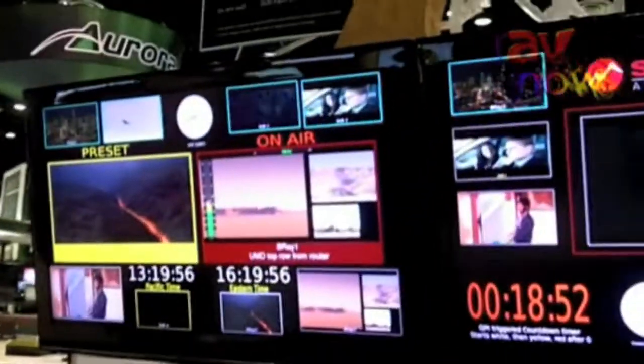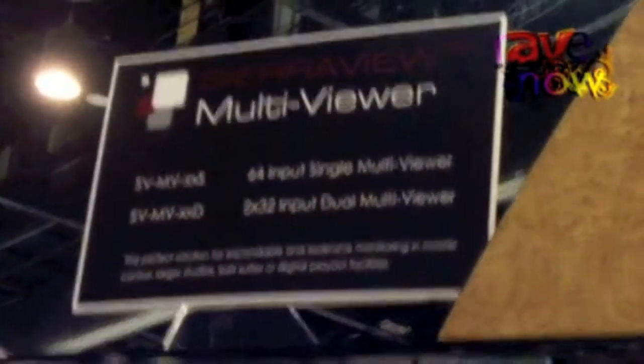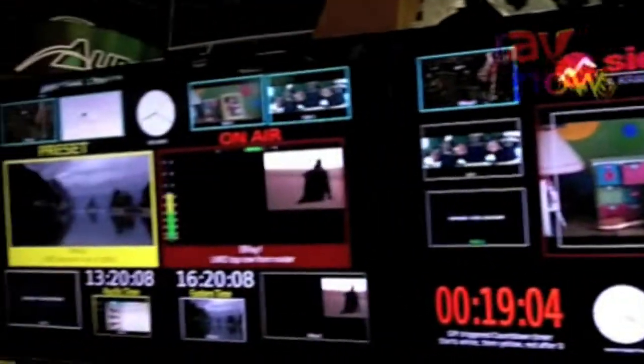This is the Sierra Video Multi Viewer. It has the ability to take in from 4 to 64 video inputs and display them on a single monitor. In this case I have it set up with a dual display so I can have some of the pictures on one screen and some on the other.